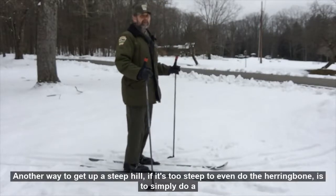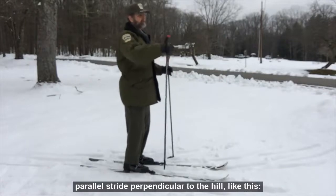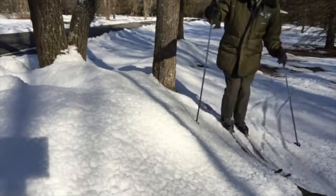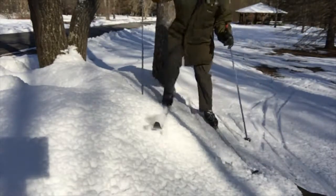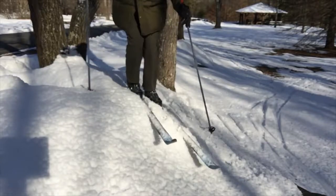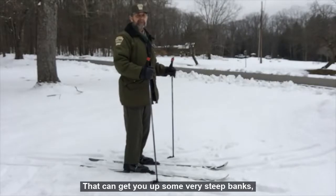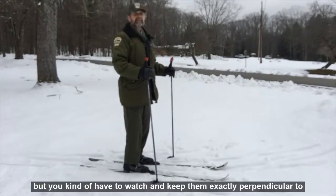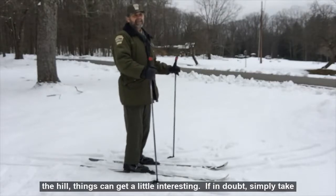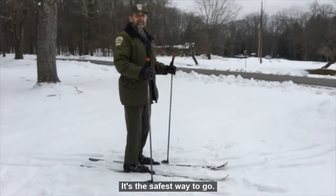Another way to get up a steep hill, if it's too steep to even do the herringbone, is to simply do a parallel stride perpendicular to the hill. That can get you up some very steep banks, but you have to keep them exactly perpendicular to the hill — things can get a little interesting. If in doubt, simply take off your skis, pick them up, and walk up the hill. It's the safest way to go.